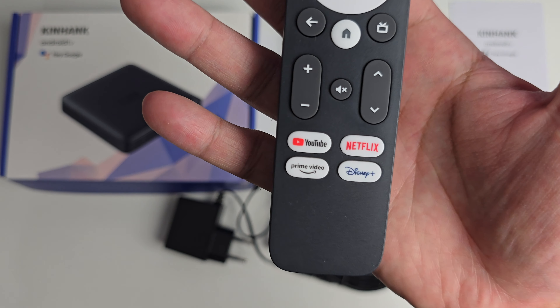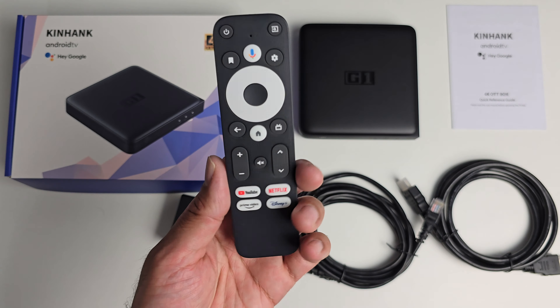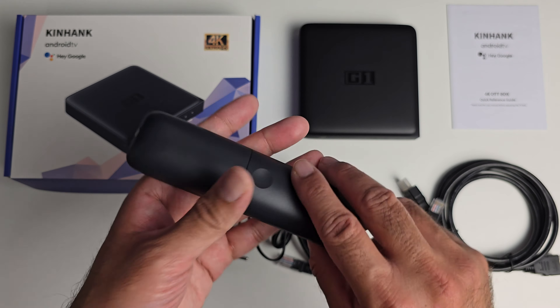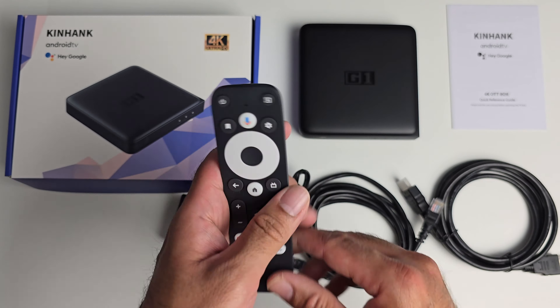On the remote you've got shortcuts for YouTube, Netflix, Prime and Disney, plus a Google Assistant button with a built-in microphone for voice searches. Two AAA batteries are required and they are not included in the box.